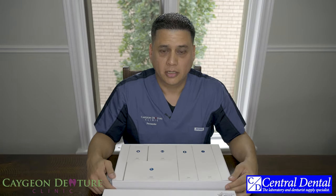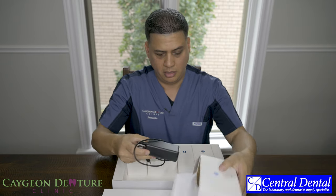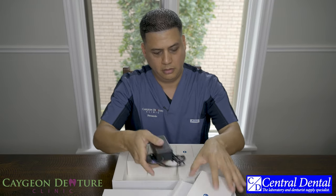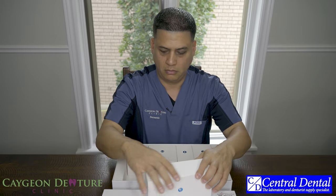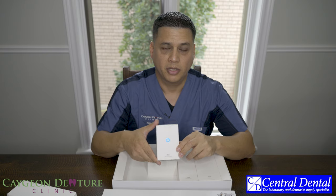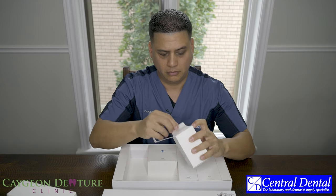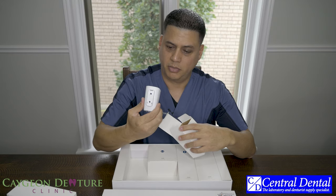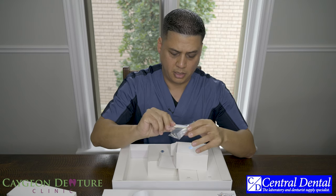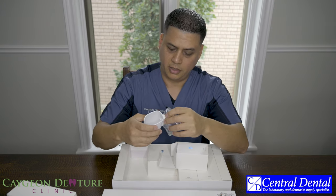There's a little bit more product in here. You will have a medical grade adapter — this is pretty much the power adapter that brings power to the scanner. There is also a wall mount, so if you decide to get a cart, you can mount the wall mount to the cart so it's easy for you to hold the scanner. It has a couple of holes in the back and comes with a couple of screws.